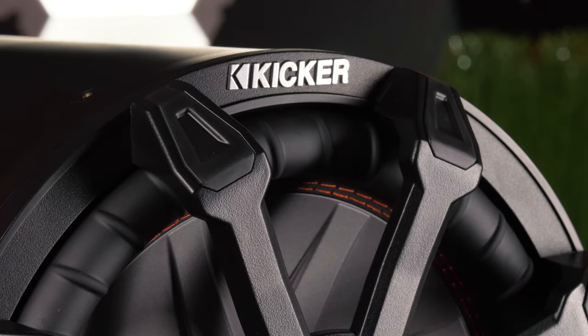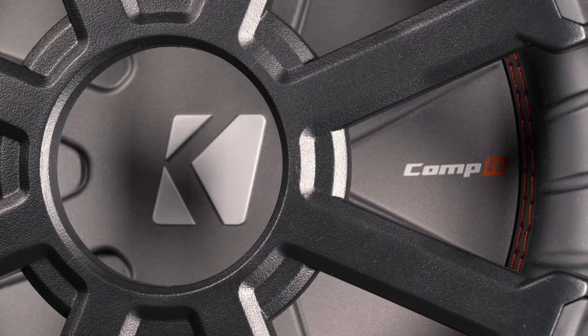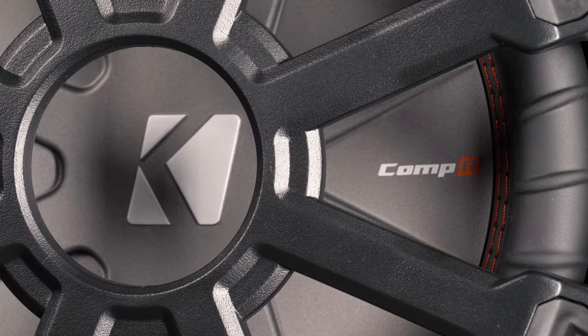The tubes are also weatherproof, so hook it up on your boat, UTV, Jeep — whatever. Take it on the water or the dunes and mount them nearly anywhere.